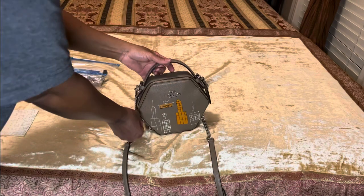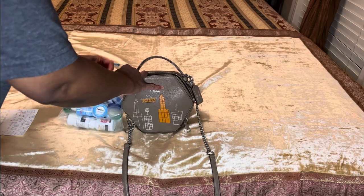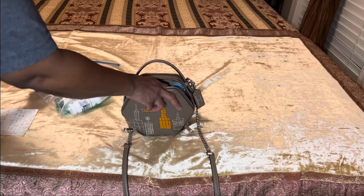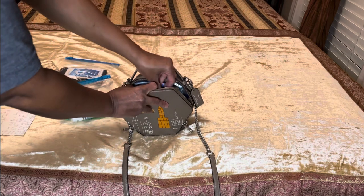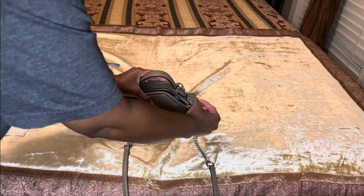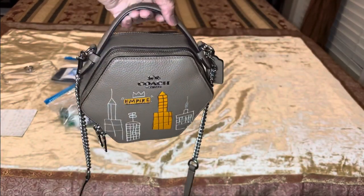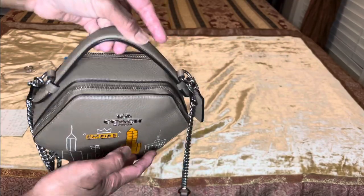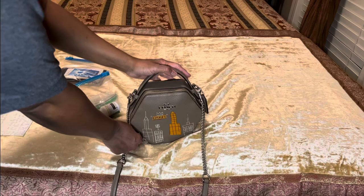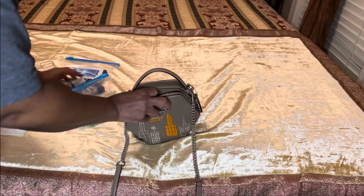Now let me show you what else I could fit in there, for those of you who want to carry more. Let's see if the Tom's lip product and an individual wipe can fit in the front, along with the Lysol spray. It does hold more, but you can kind of see how it's bulging a little bit and dented on the sides. I don't like that, so I wouldn't carry those extras in that front pouch — but just so you know, you could.